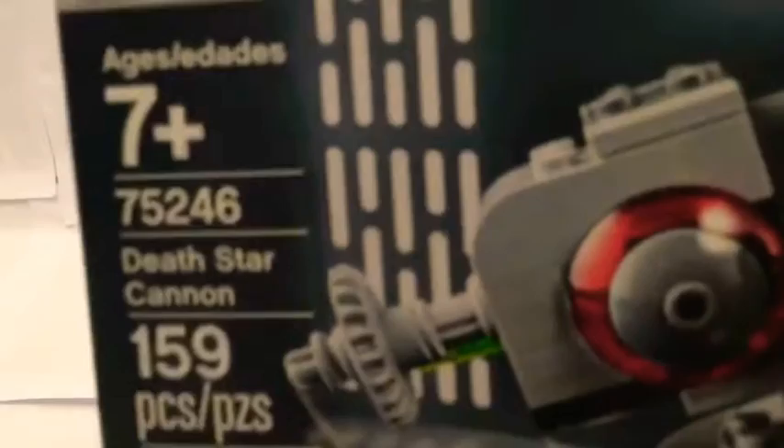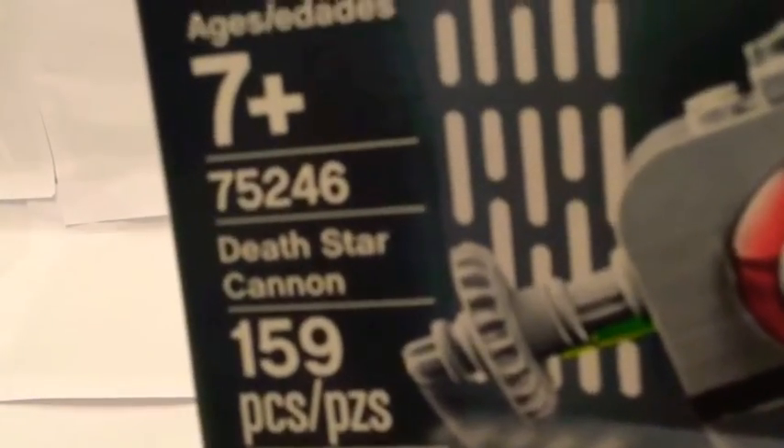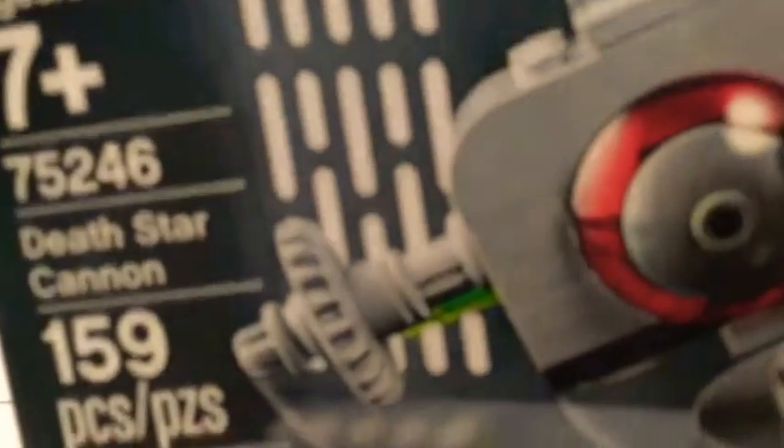So this set is ages 7 plus. The number is 75246, Death Star Cannon, and it has 159 pieces.